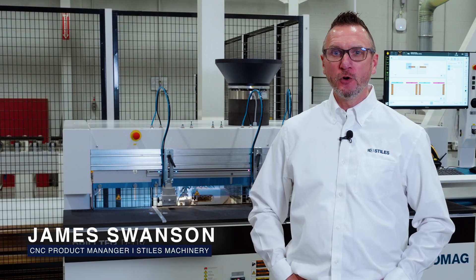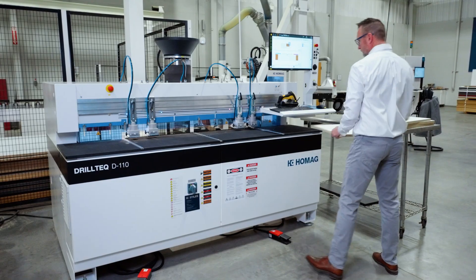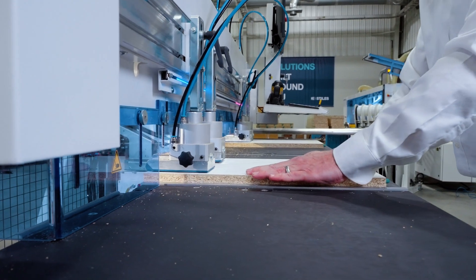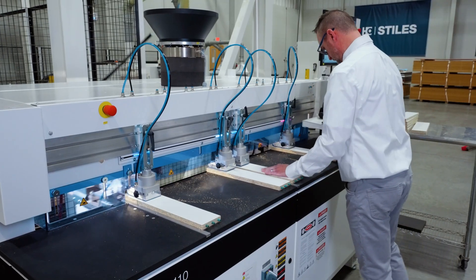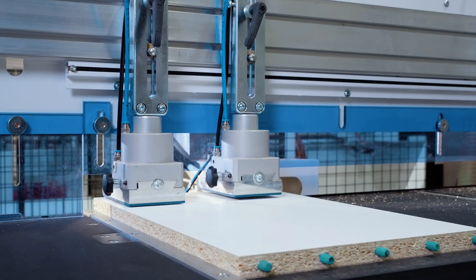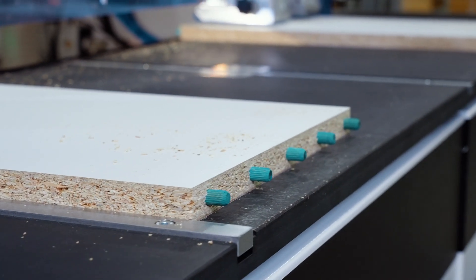Today I'll be introducing you to HOMEG's new DrillTech D110 series machines. The D110 is a horizontal drill and dowel insertion platform, a perfect standalone solution in a case good setting, and also very functional in a workcell setting supporting multiple nested-based machining centers.